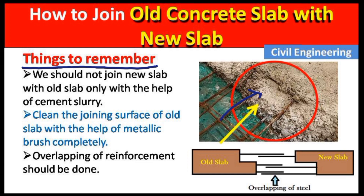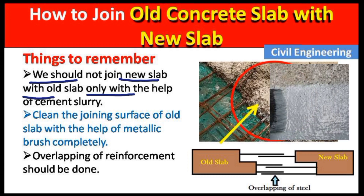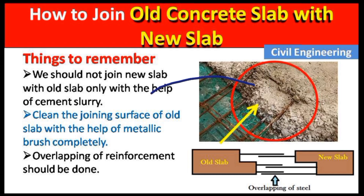The first thing to remember when joining old slab with new slab is: we should not join them using only cement slurry. You have to use a chemical on the joining area. Generally people only use cement slurry, which can cause leakage between the joining parts of the concrete slab. We should avoid this and use a chemical bonding agent instead.